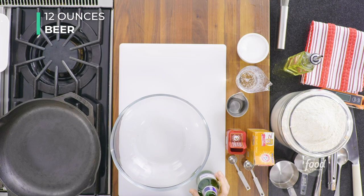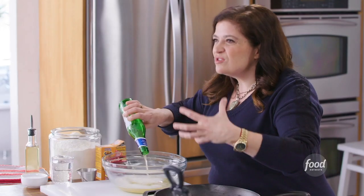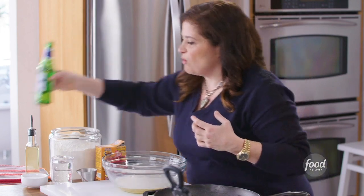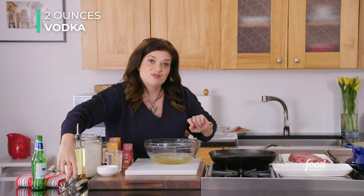To start, we're gonna make the batter for the onion rings. You want the batter to sit for about 15 minutes after you mix all the ingredients together. There's a little bit of booze in this batter, but not without reason. We're gonna start with a 12-ounce beer — I like to use a pale lager, something not too assertive flavor-wise, but gives that almost yeasty taste we love on an onion ring. Then two ounces of vodka. I know it sounds like we're making a cocktail, but I promise we're making a batter.